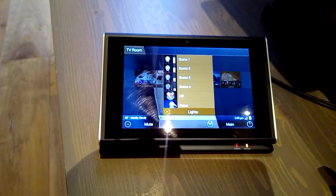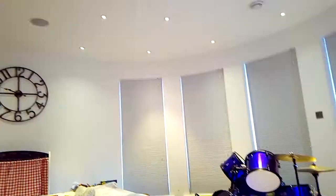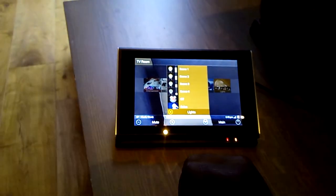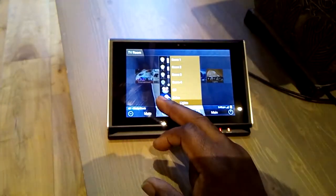Scene 3, scene 4 — I'm going to go back to scene 1, and lights off. Let's go back to scene 1 and close the lights.